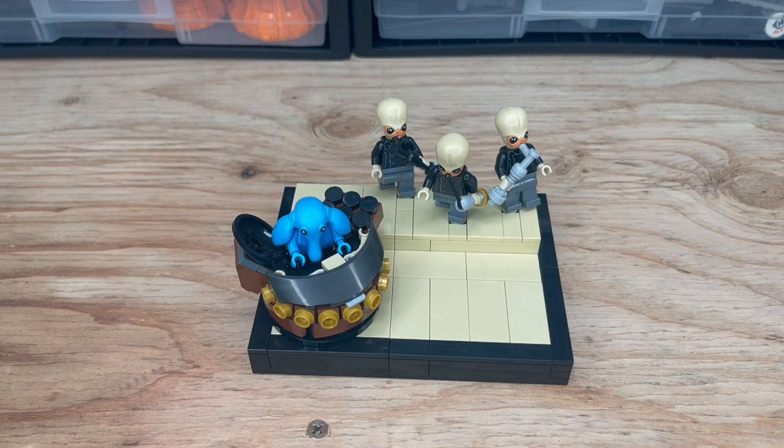So I built a little diorama of Max Rebo's piano and the Bith Musicians. They were rivaling bands in universe, but I don't have the actual band members he had because Lego didn't ever make them or anything close enough that I could custom make.